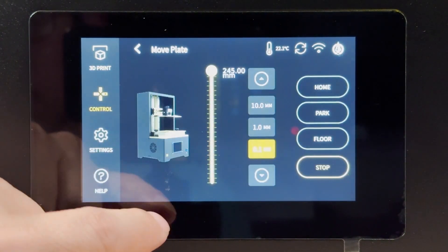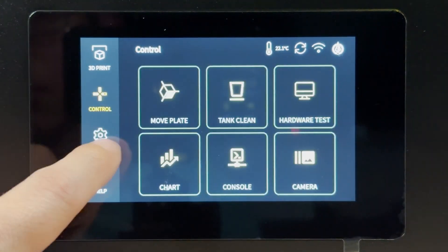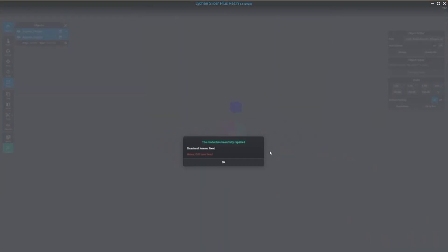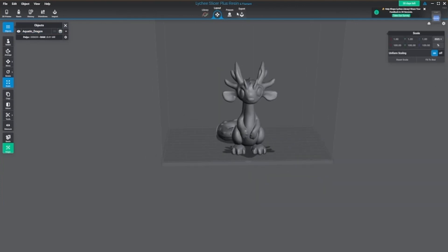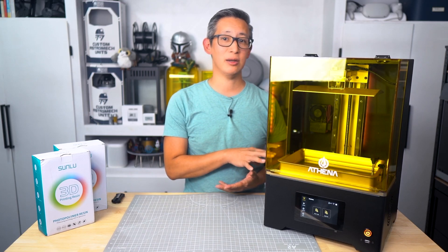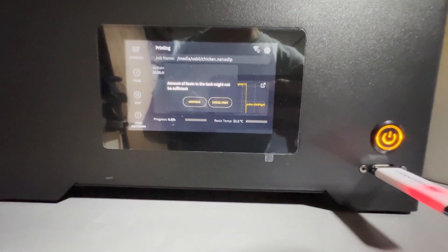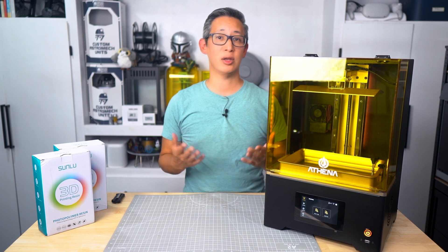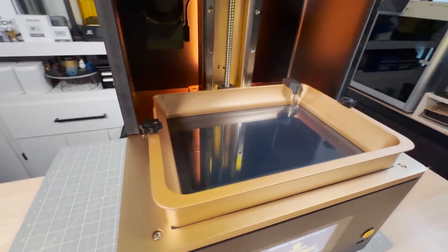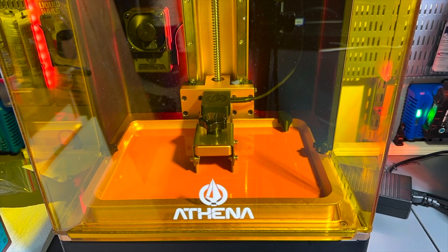When it comes to the user interface, it is definitely intuitive and straightforward, thanks to the 5-inch IPS touchscreen on the front. The touch controls are super responsive and navigating through different settings is a breeze. The software runs on a custom Linux OS with nano DLP and Klipper firmware, which means it's highly customizable. Connectivity is fantastic, with options for USB, Ethernet, Bluetooth, and Wi-Fi. You can slice and print models using popular programs like Lychee or NanoSupport, and sending files to the printer is seamless.